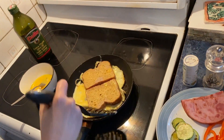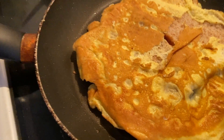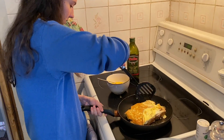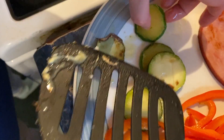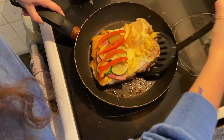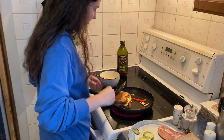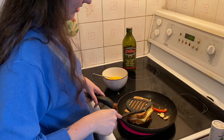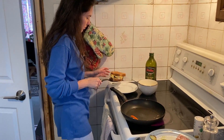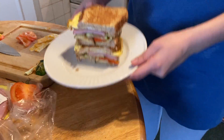Oh, this is not working out for me. This is not how it should be. But look at that — look at that! That looks yummy!